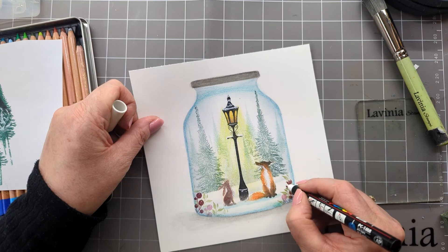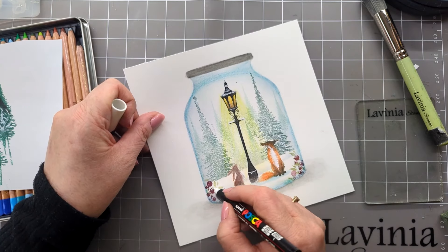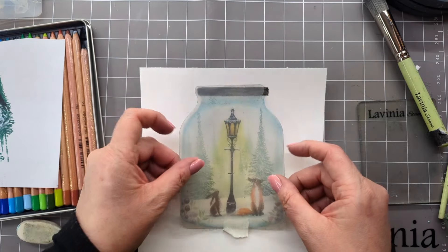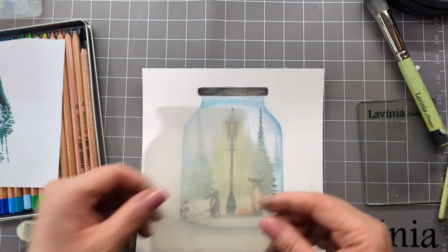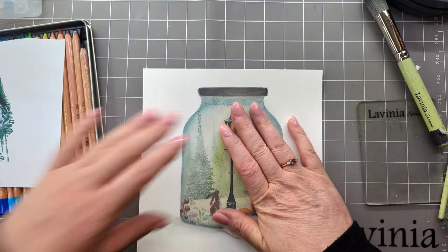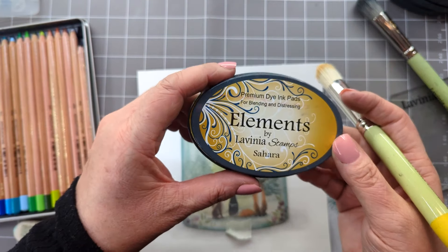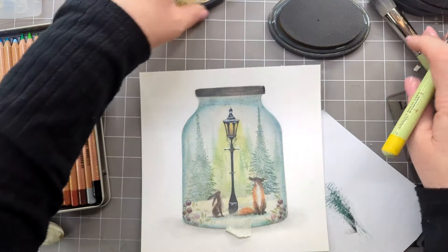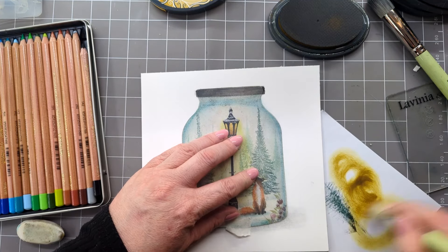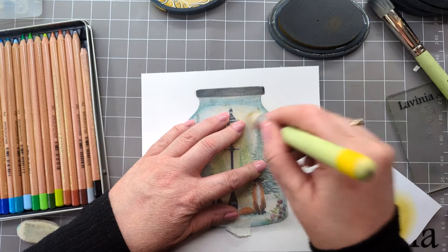Let's have a bit on the berries here, and then we're going to pop our bottle stencil over the top. I'm going to use a little bit of Elements Sahara — let's just pick some of that up, take off the excess, and now we're just going to flick this outwards very gently.